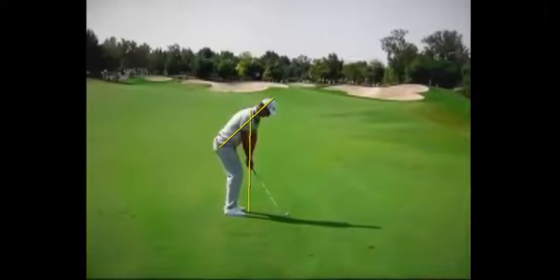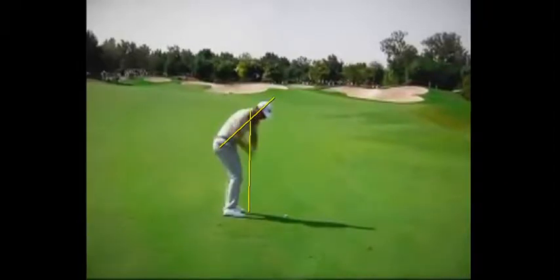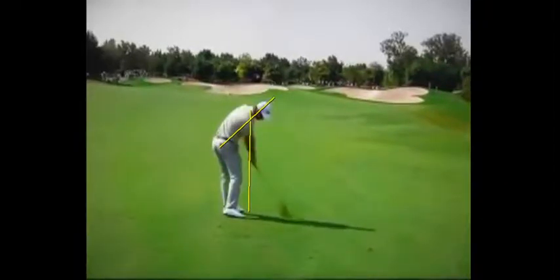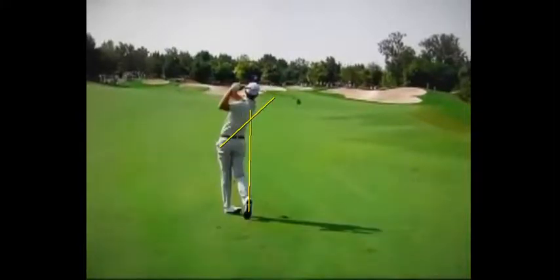As he goes through the golf shot, he's keeping that balance point, a good steady head, right here through impact — you still see he's maintained that fine angle, and then going up to a very nice finish.